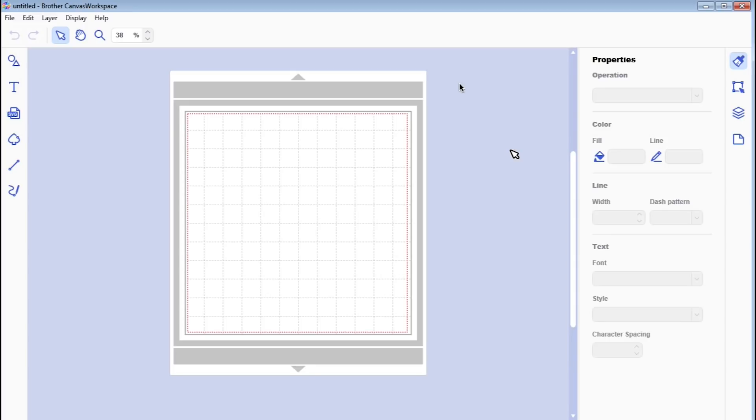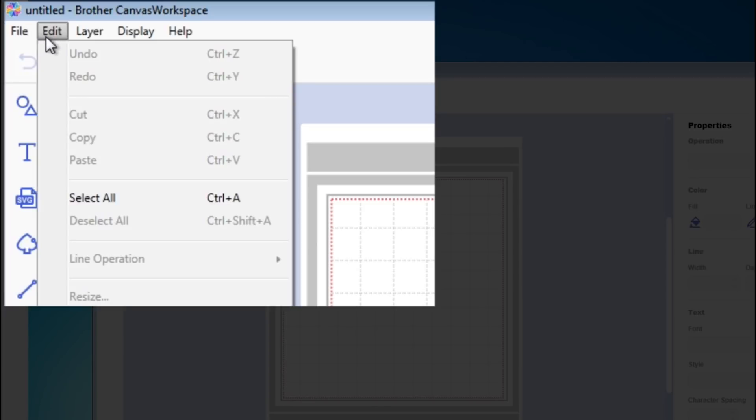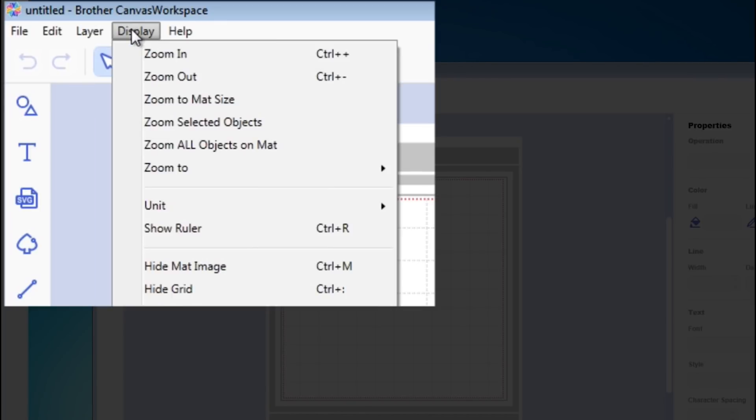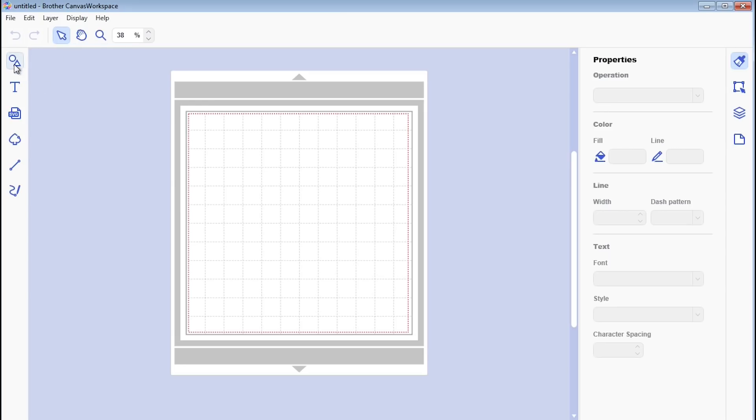Pretty much all your edit options are still in here, just moved around a bit. At the top you see your File menu — that's where you save and import. You've also got Edit with lots of edit tools, Layer which is new and I'll go through that shortly, Display for zooming in and out and hiding the mat, and then Help options.